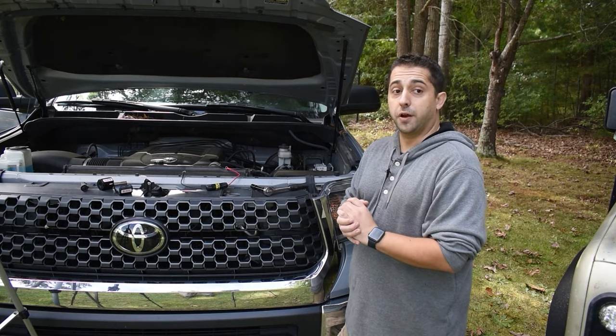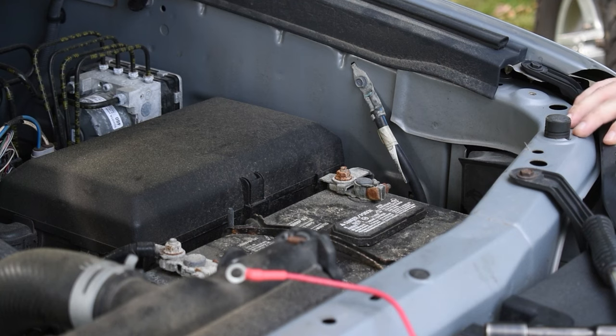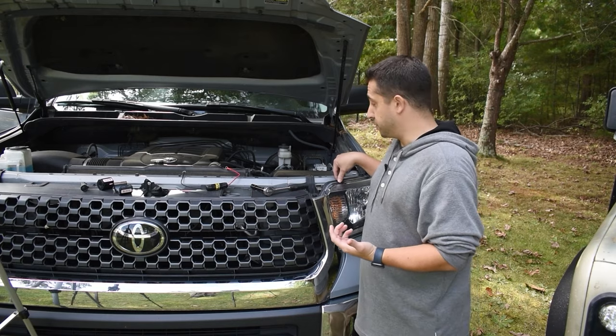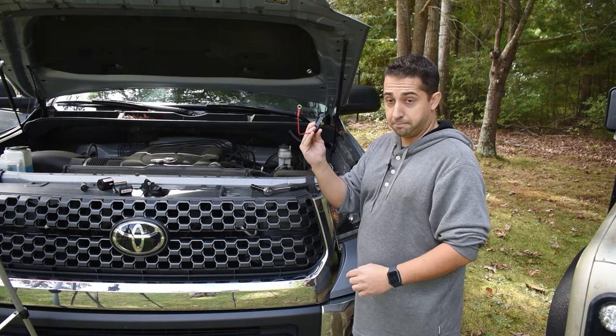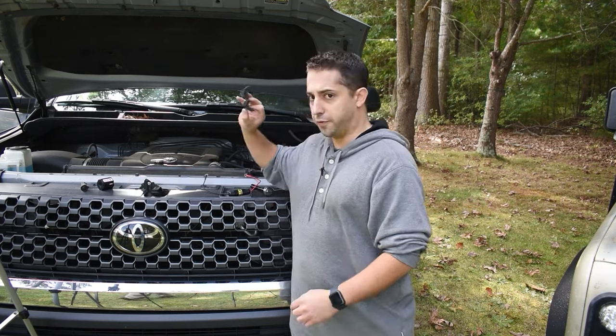Today we are going to be installing a Faraday Defense EMP vehicle protection kit on this 2018 Toyota Tundra. It's really simple to install. You have your trap, which actually connects to the battery, and then you have your ferrites.